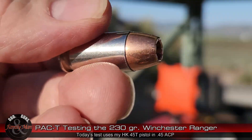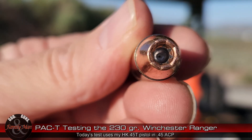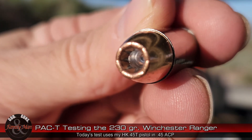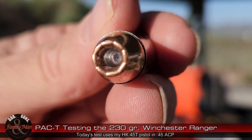Hey folks, I got a little bit lucky when I was shopping for some .45 ACP ammo the other day and I found Winchester Ranger. I've heard a lot of things about this particular load for a number of years. I've never been able to get a hold of it, never been able to shoot it. It is a standard 230 grain ammo, obviously made by Winchester, .45 ACP. I'm going to shoot that with my H&K .45 Tactical.